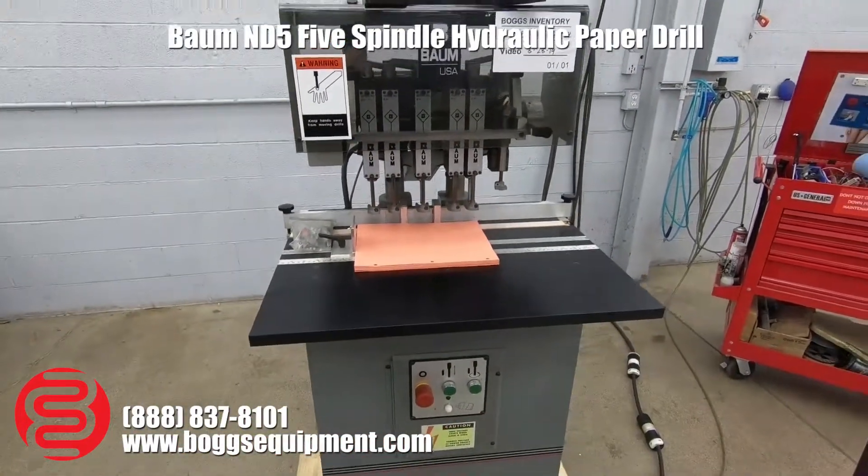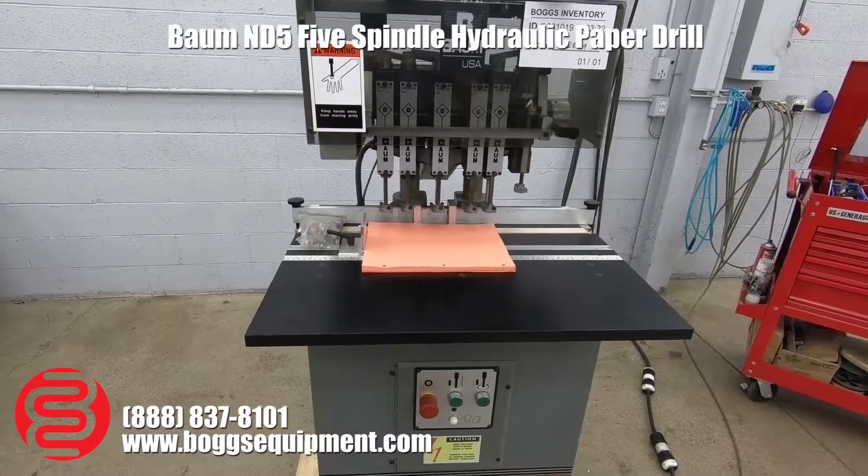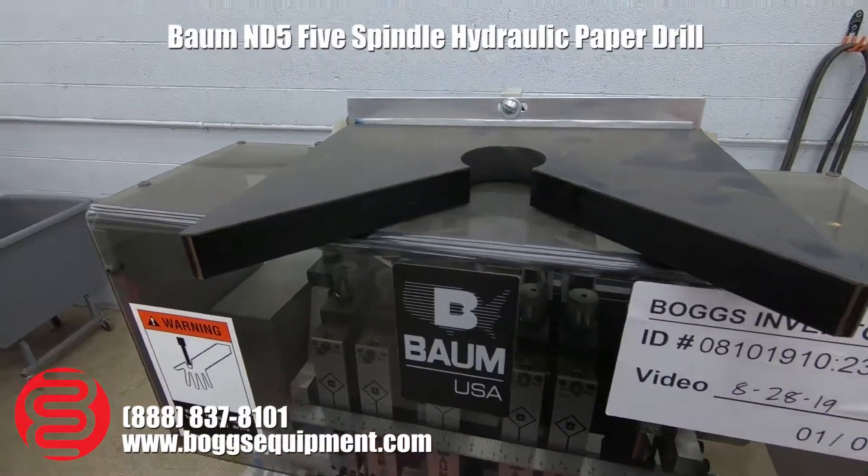Here we have a BOM model ND5B paper drill. This machine runs on three-phase power. I want to point out we do have the corner rounding attachment and the block up there as well.